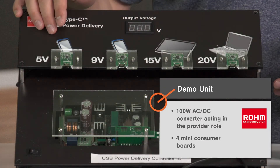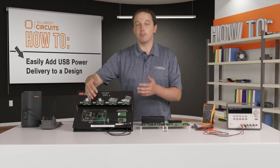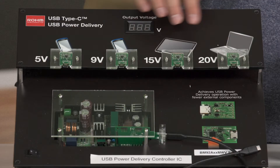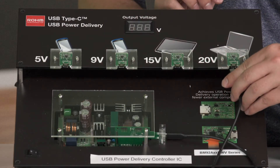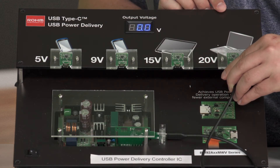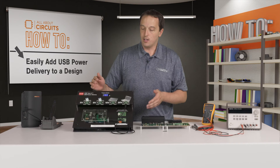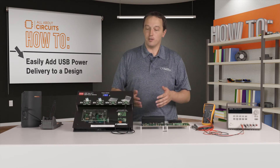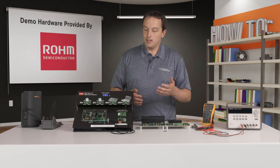We also have this demo unit, which has a 100 watt AC to DC converter as well as four mini consumer boards. On the supply there is a controller acting in the provider role, and on each of these consumer boards there's another controller acting in the consumer role. Anytime I plug into one of these consumer boards, the two controllers communicate over either the CC1 or CC2 pin depending on the cable orientation.